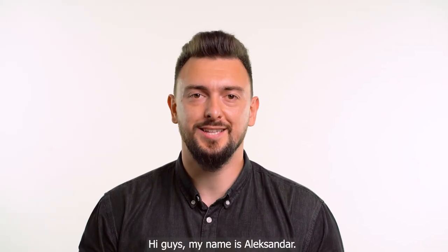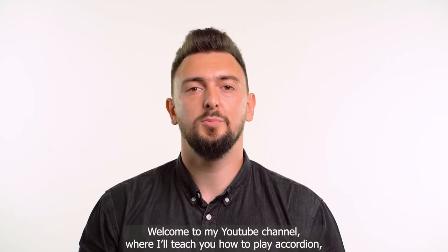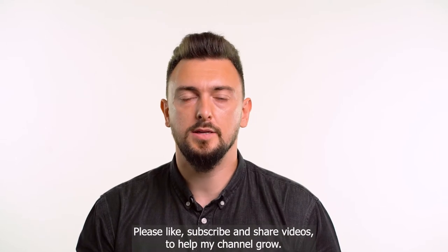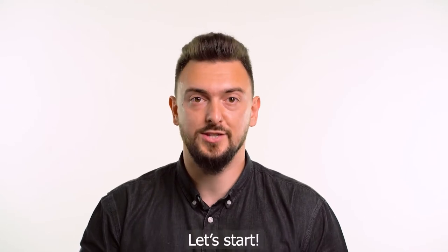Hi guys, my name is Aleksandr. Welcome to my YouTube channel where I'll teach you how to play accordion and improve your skills from beginners to more advanced level. Please like, subscribe and share videos to help my channel grow. Let's start.